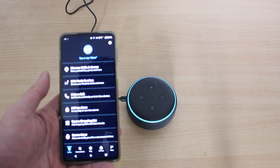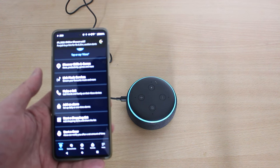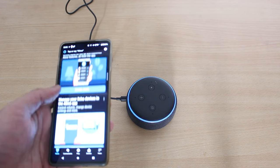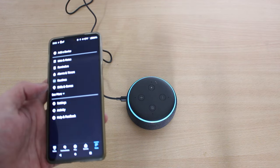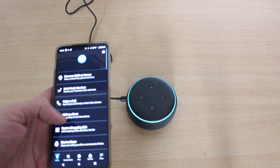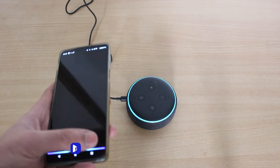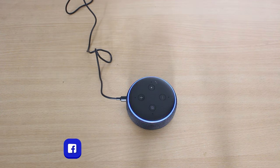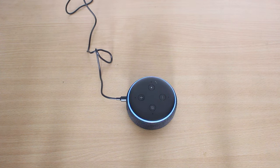Alexa introduces herself: 'It's nice to meet you. Let's get you started with 4 things to try. You can say stop at any time. To talk to me, just say my name and ask me a question.' I then asked: 'Alexa, how's the weather?' She replied: 'It's 26 degrees Celsius with mostly sunny skies.'